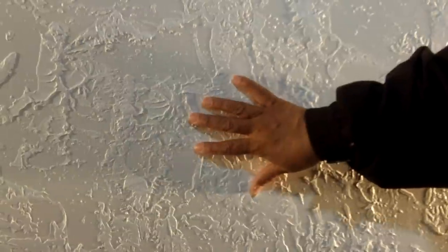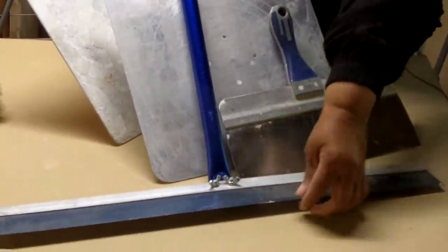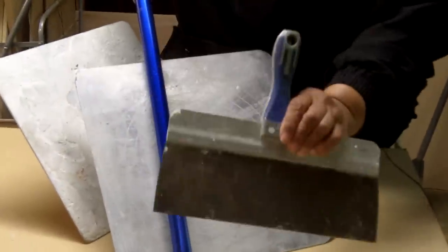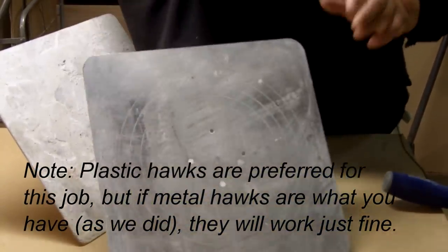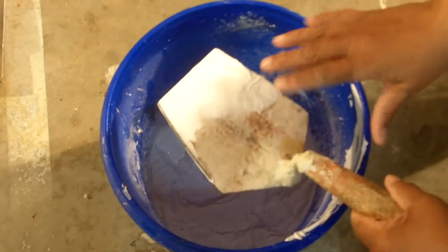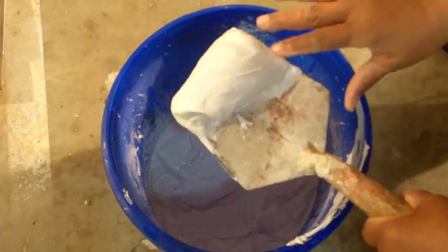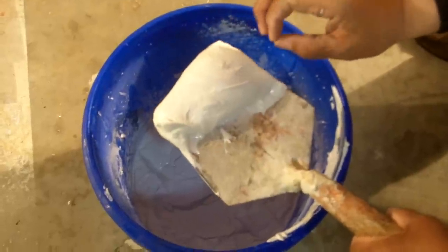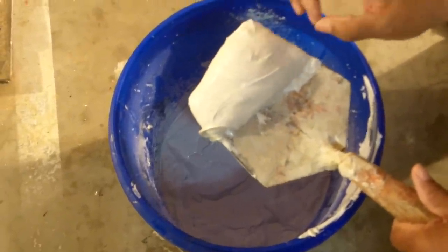Let's get started. For the brocade knockdown, you're going to need a knockdown tool — this is a knockdown tool specifically designed for that application, but you can get away with a broad drywall knife as well. Next you're going to need two hawks. I always like to wet my tools first. Our texture is a joint compound, and I've added enough water to give it the consistency of frosting. That consistency is going to give you a nice defined pattern.